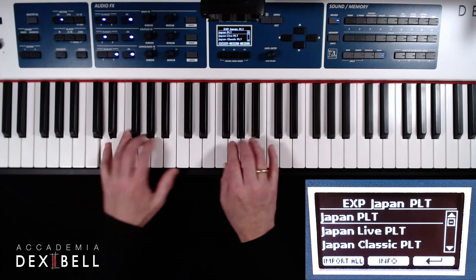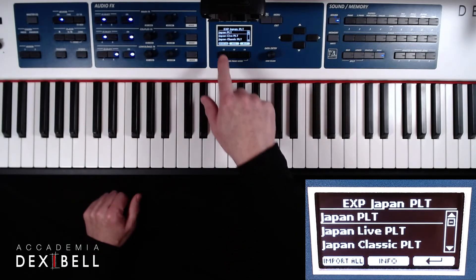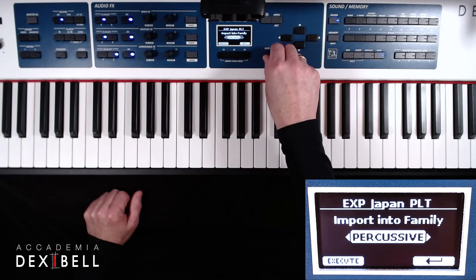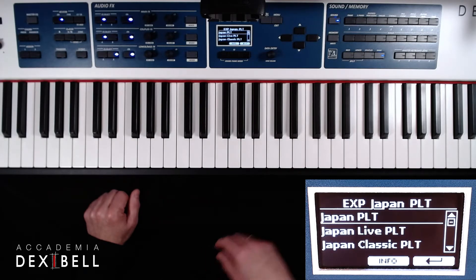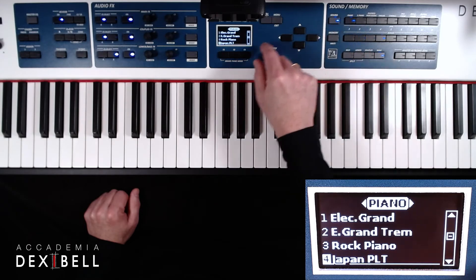In the info box you can find the link to the video about downloading new sounds. Pressing the import all button will allow us to choose the sound category where we will find the sound after the installation. Pressing execute will initiate the physical installation process and we will then find the Japan Grand Platinum in the piano sound category of our instrument.